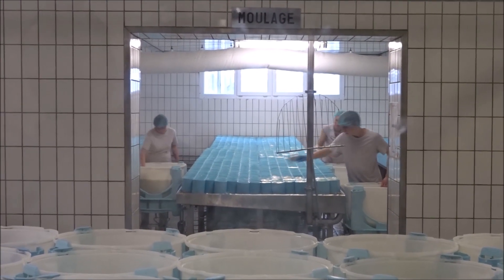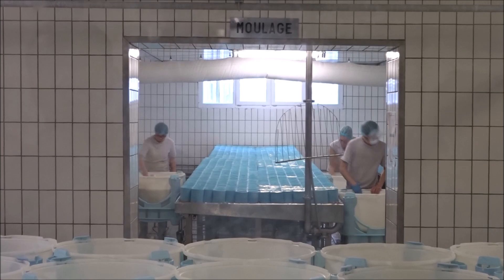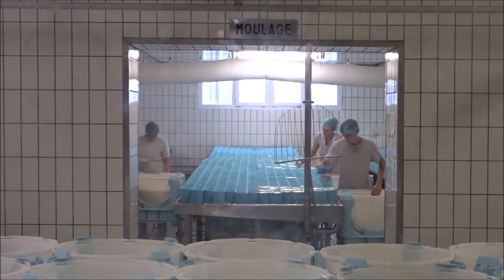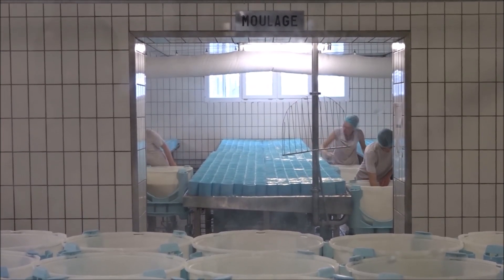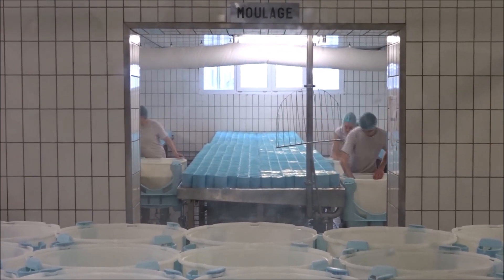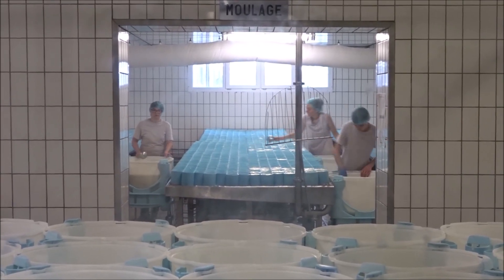The important part here is to put the ladle inside as you turn it over, to put all the milk at the bottom of the mold. So it's important to do it this way so we won't spill the milk on the side of the mold.